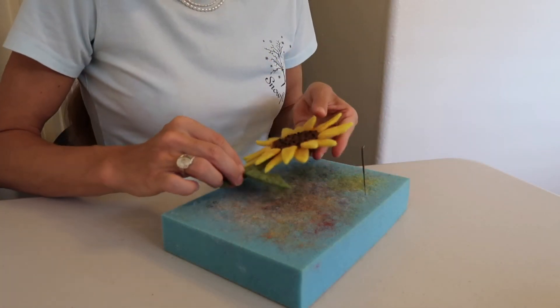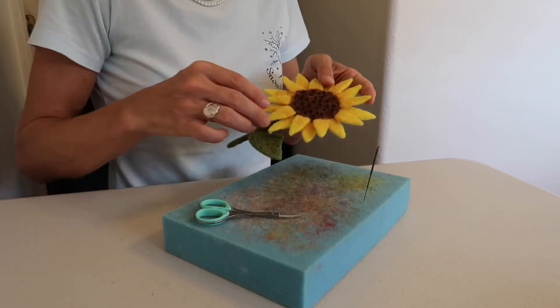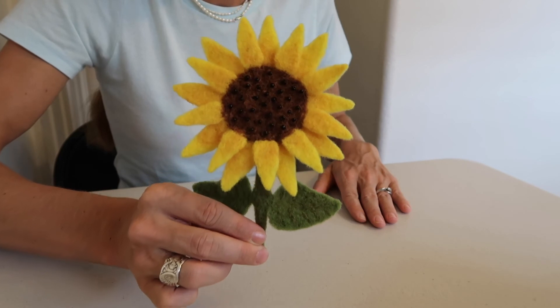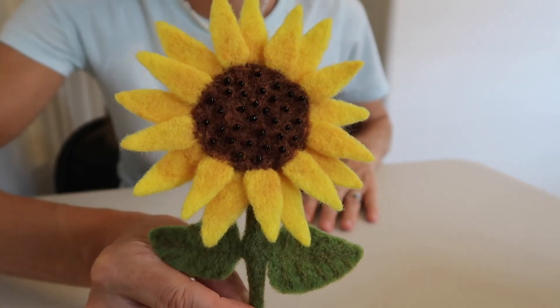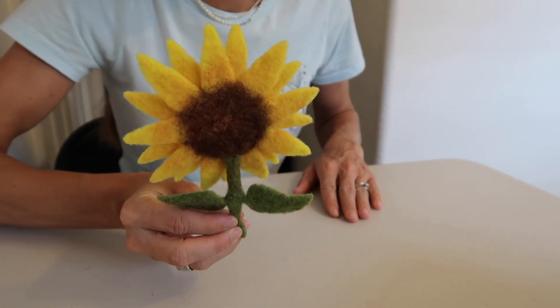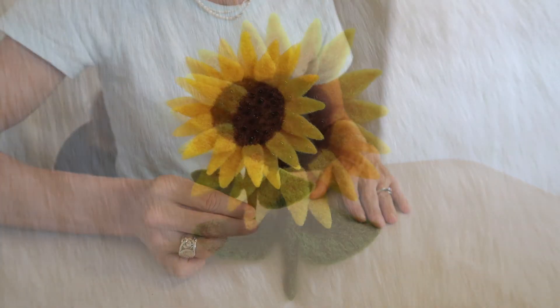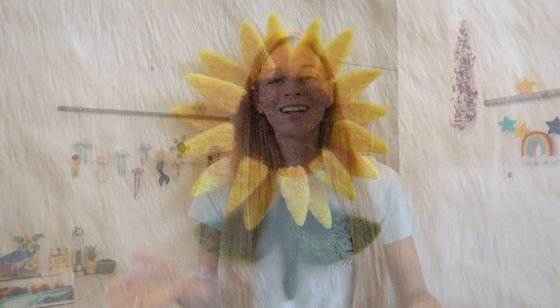Now that you've finished attaching your stem, your sunflower is almost complete. Go ahead and look it over and give it any last trimming or felting it may need. Once you're done, your sunflower is complete. That's everything you need to know to make a needle-felted sunflower and be a fiber artist too. If you enjoyed this video and learned something new, please give it a thumbs up and consider subscribing. If there's something you'd like to see me make next, leave it in the comments below — I might just make it. Thank you so much for watching, and I'll see you in my next video. Bye!